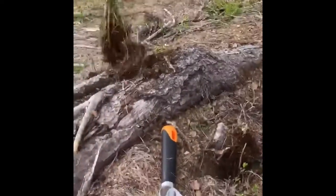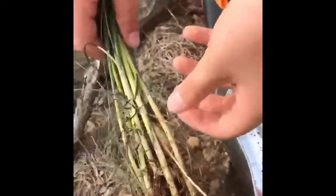Knock it a little bit. So you can see it's got little bulbs on the end. It's got these nice stalks. They'll separate.